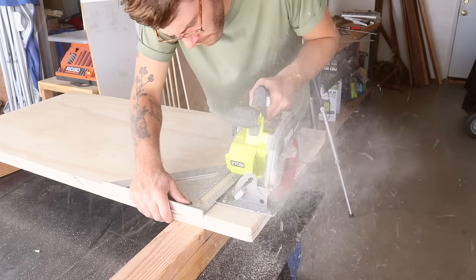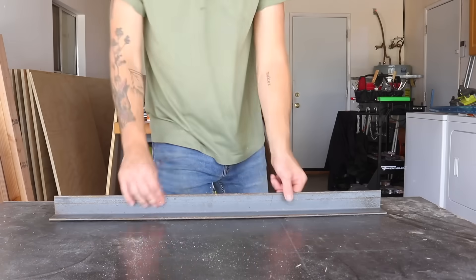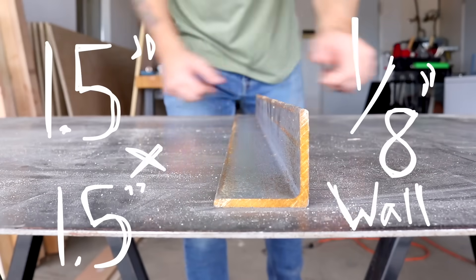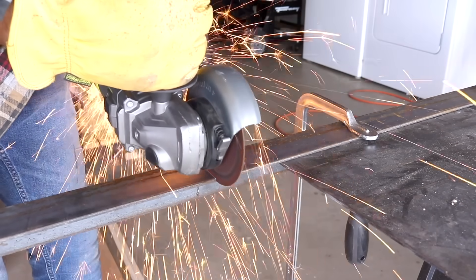After trimming my plywood base to size, I got some inch and a half by inch and a half angle steel that's an eighth of an inch thick. I used my angle grinder with a cutoff wheel to cut it to the same width as my plywood base.